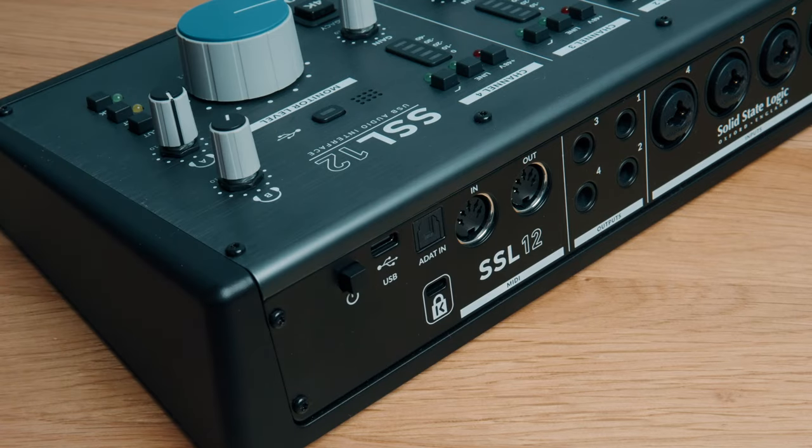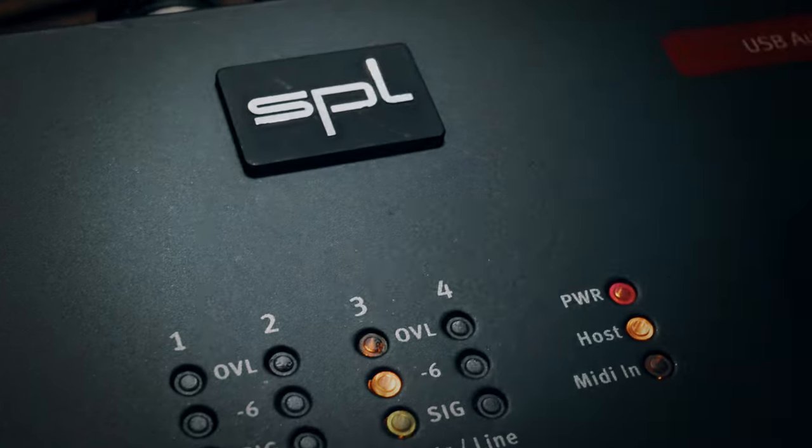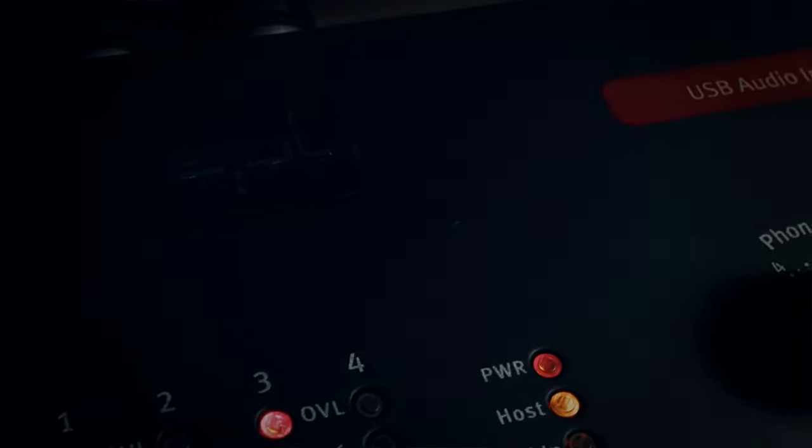Thirdly, it has two headphone outs. This is a product designed for serious home recording setups, and having two headphone outputs is really thoughtful — for things like collaborative recording it's just easy. Number four: the SSL12 has an on/off button, which sounds ridiculous, but products sometimes don't have one. The SPL Crimson I'd been using for four years had no on/off button — you had to plug and unplug it to switch it on and off.